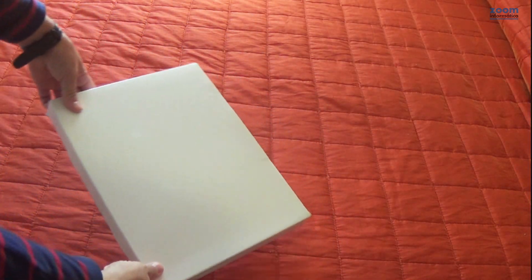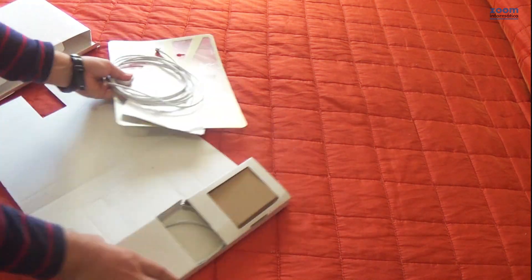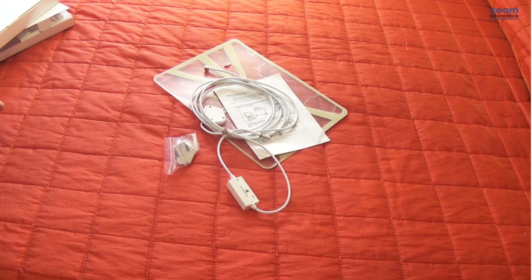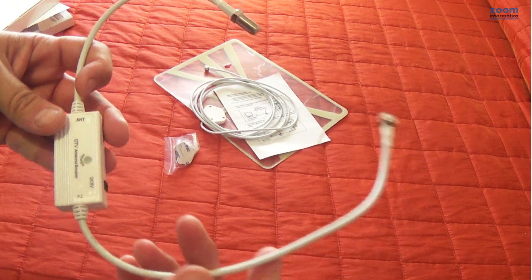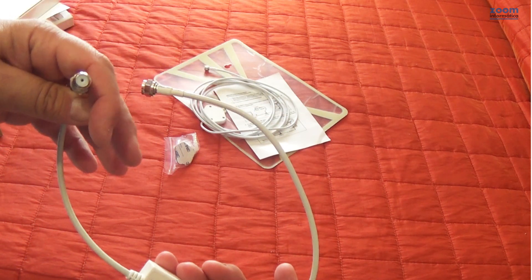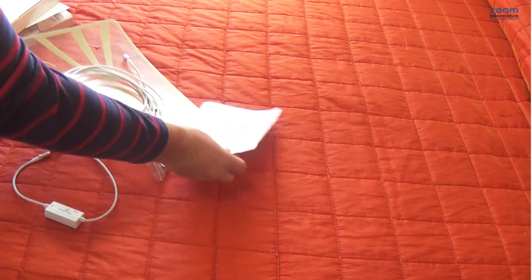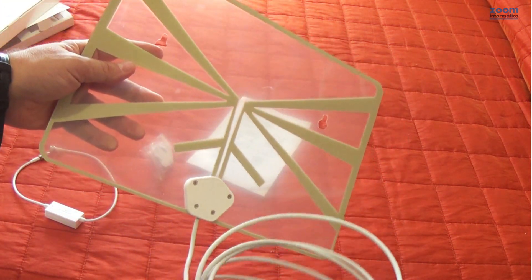Now let's take a look at how this adhesive model fixed on the glass would work. This part is the antenna amplifier. The adhesive antenna will be fixed on a window or near the area that has the best television signal.